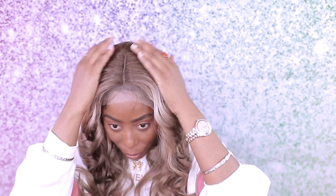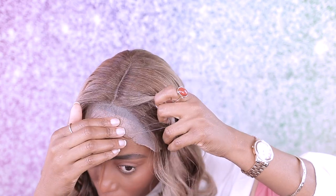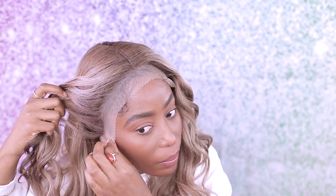This is the first time I'm trying out a wig that's this bright, but change is good! I really do like the front — it's already pre-plucked as you guys can see. And this is how much lace you get in the front.